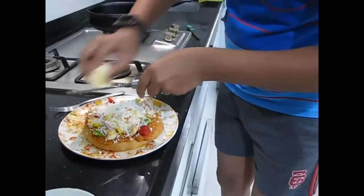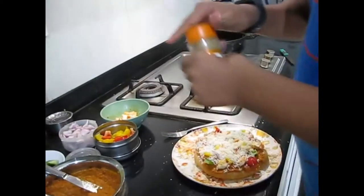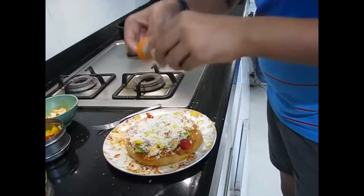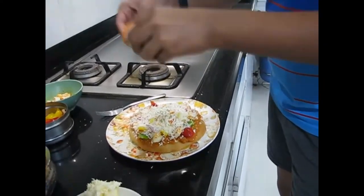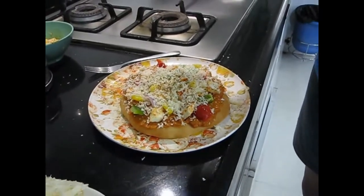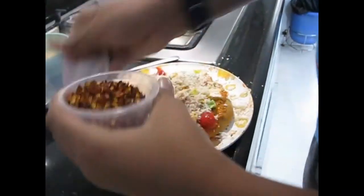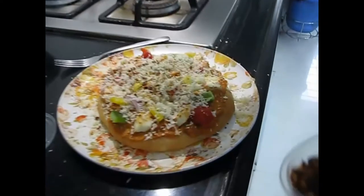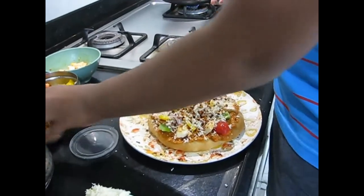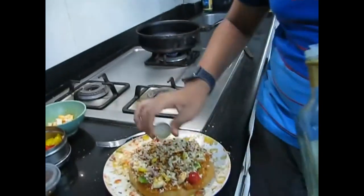Now you can see there is cheese all over. These are optional ingredients: in most pizza sauces there is already oregano, but you can add some if you love it — just sprinkle it evenly all over. Make sure you don't put too much otherwise it will be salty. If you really want some spice, you can put chili flakes — they don't give lots of spice but they give some taste. Now drizzle some drops of olive oil, or you can use butter. The pizza is now ready to be cooked.